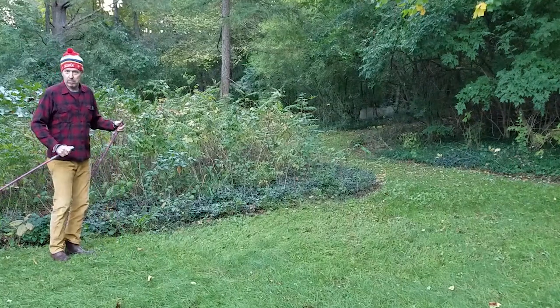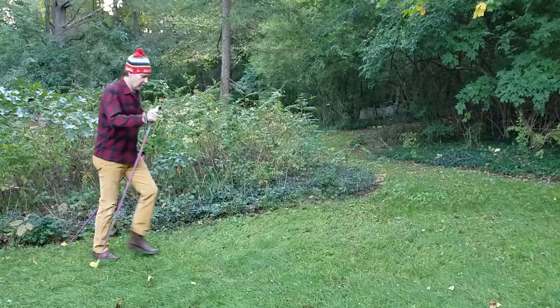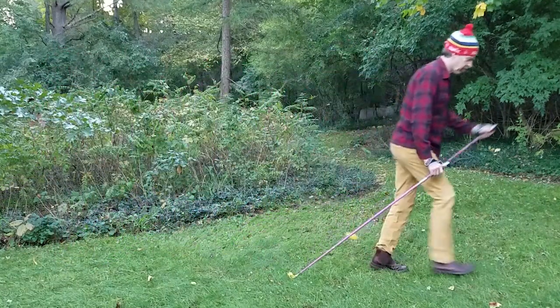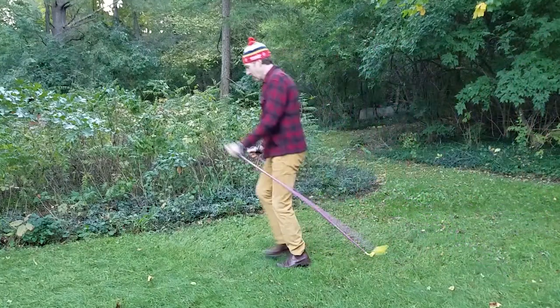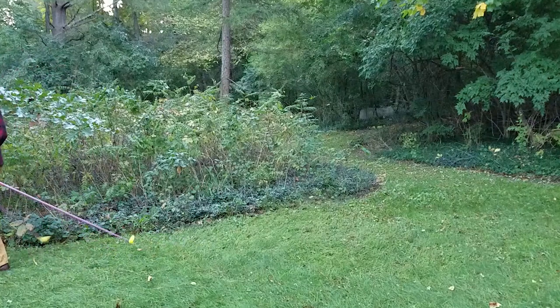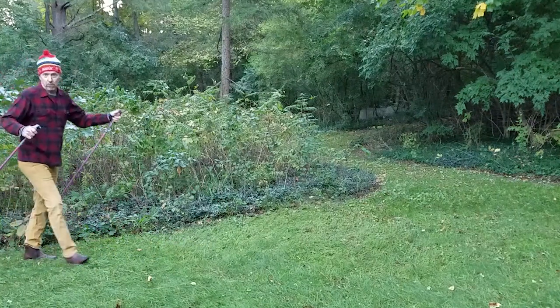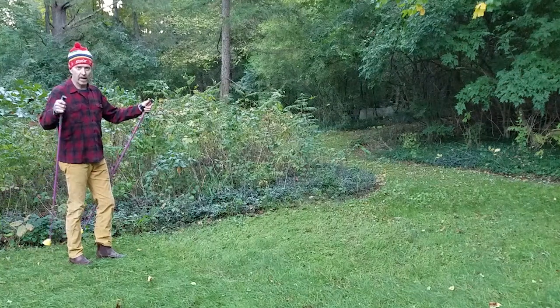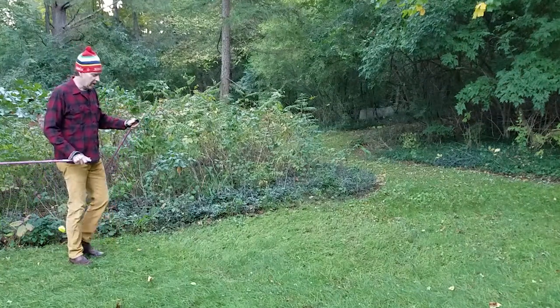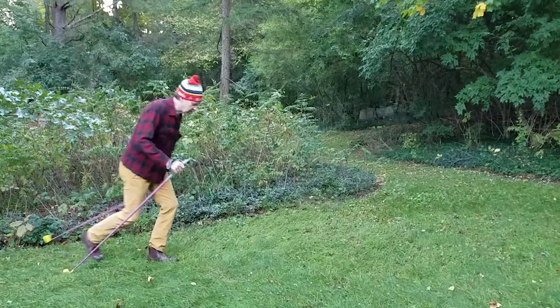So this is a ski imitation. Just go back and forth, timing the pulling with your walking. It's also called Nordic walking — it's a newer fitness activity where people hike with poles for extra fitness. But you can actually imitate skiing doing this.